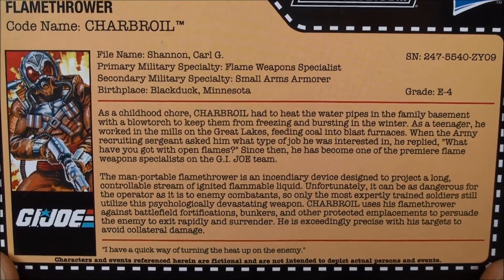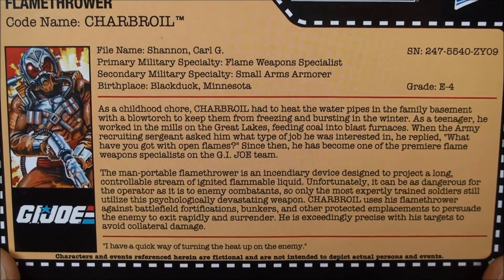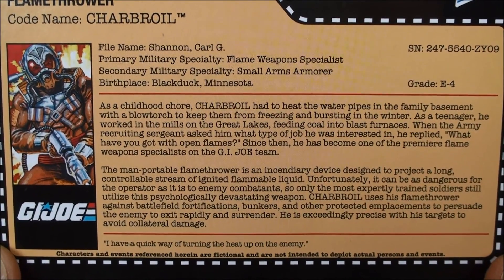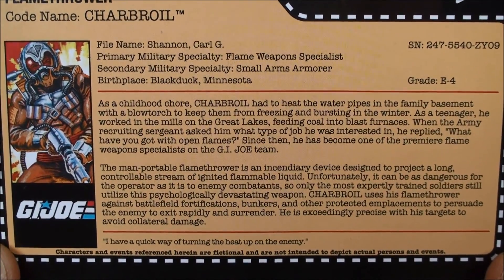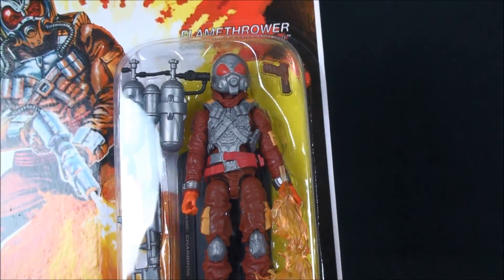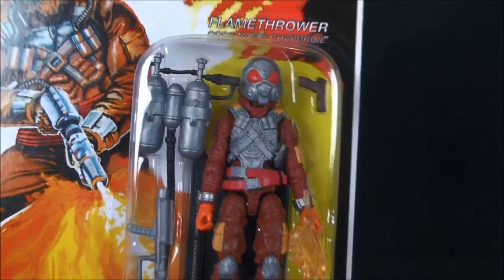I don't have the Night Force one handy, but I want to say this is a straight one-for-one except the colors have been updated — they just used the vintage color template on him. Hopefully you've had a chance to pause and read through that. So we're going to do some club figure extraction here live for this video.